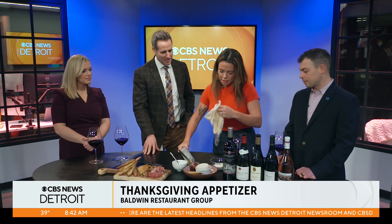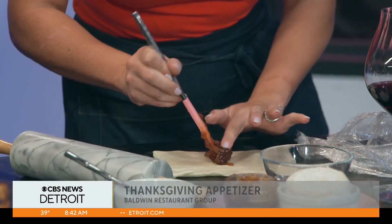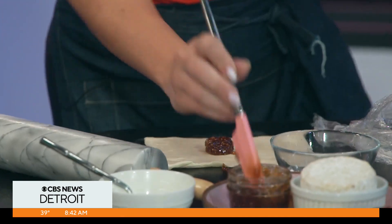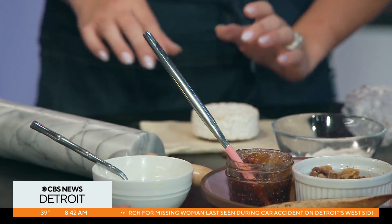So I start by rolling out my puff pastry with a big marble roller. And then it's really as easy as rubbing your topping of desire. I picked fig jam because it pairs so greatly with Jeffrey's wine over here. The fig jam is a little sweeter. I love brie, because it takes on the flavor of whatever you put with it, whether you want to go sweet or savory.